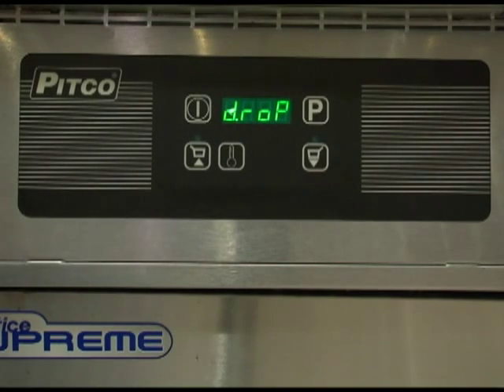Press the program button to save and move to the next option. To change the set temperature, press either the up or down arrow to adjust the set point by one-degree increments. Once the set point is properly set, press the program key to save and continue to the next option.